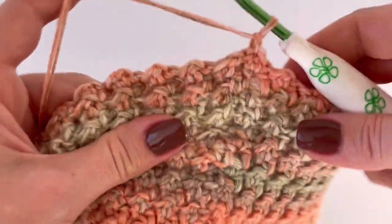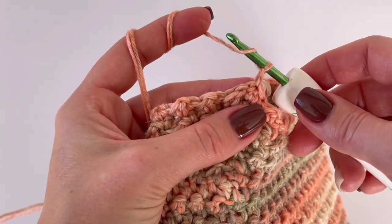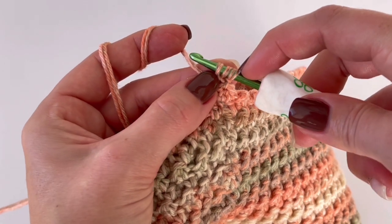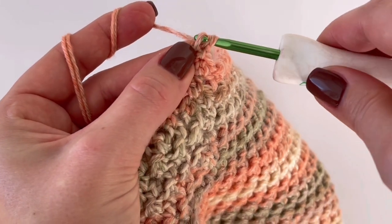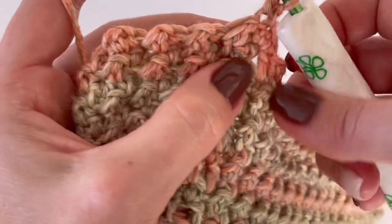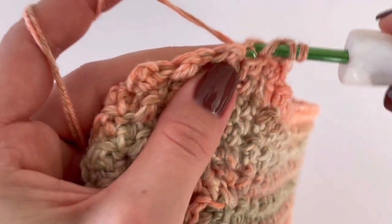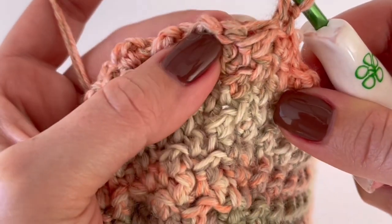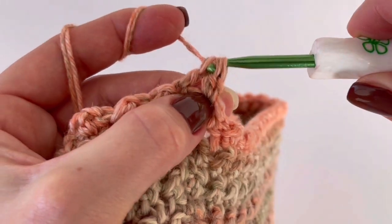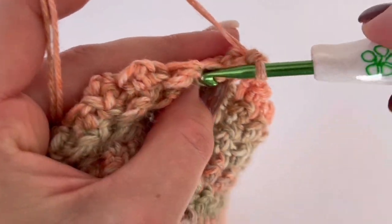Now we have to decrease. Yarn over, insert your hook into the first stitch, grab the yarn, pull it through — you have three loops on your hook. Grab the yarn, pull it through two loops. Now yarn over and skip one stitch, go to the next stitch, grab the yarn, pull it through. Now you have four loops on your hook — grab the yarn, pull it through two, then grab the yarn and pull it through all three remaining loops. We have decreased.